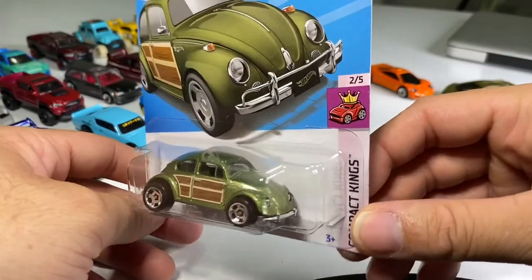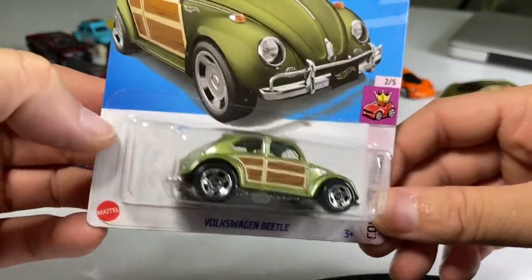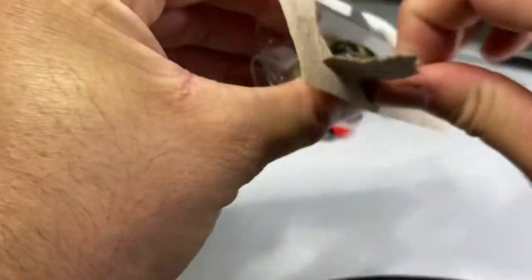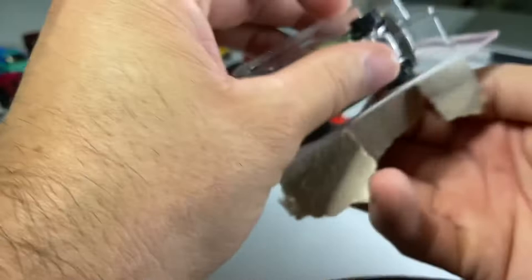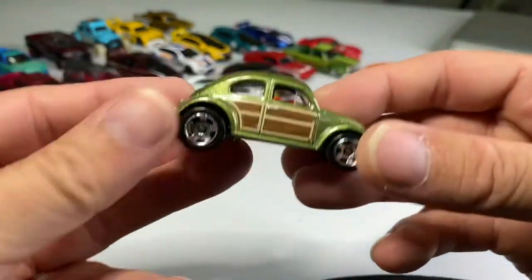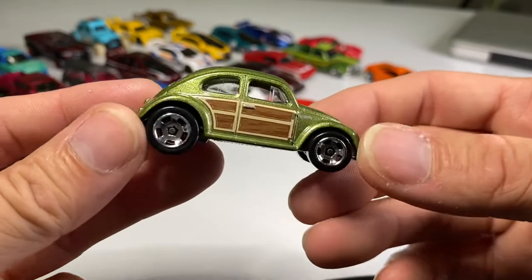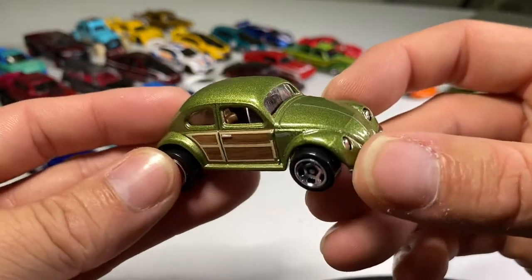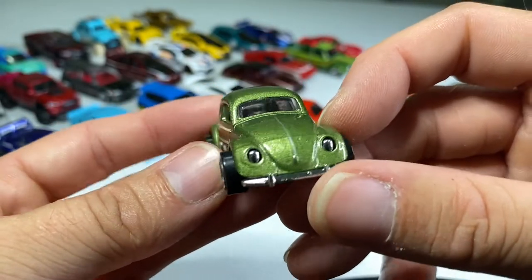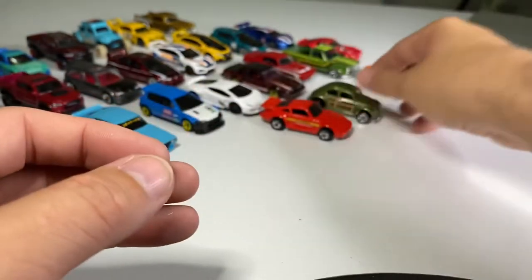Next one up: it's another beetle — a little bug. A little woody with some very cool slotted five-spoke wheels. Got a really nice licking metallic green, like an olive green — looks really good. It's got a brown leather interior. Good old Hot Wheels Volkswagen casting — it's been very nice for a very long time.